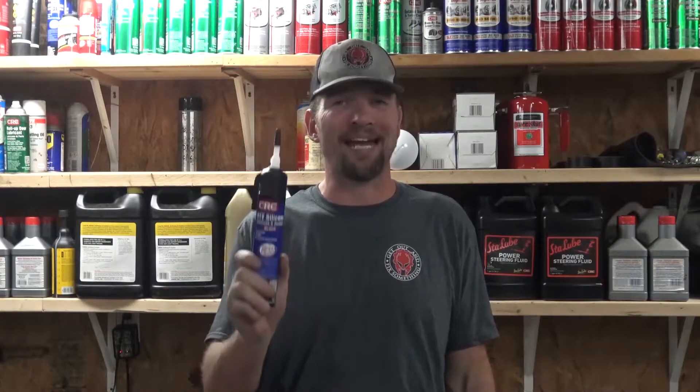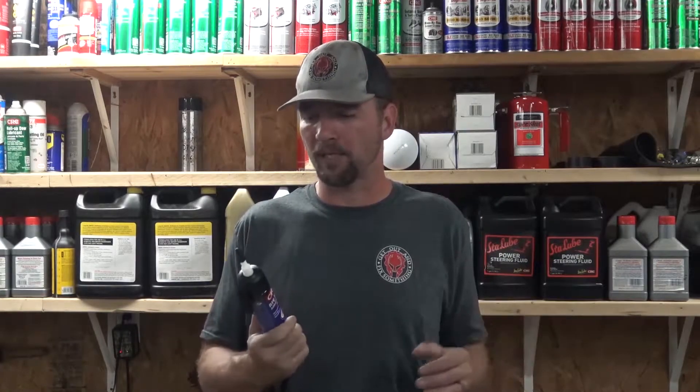Hello everyone, welcome to my shop. My name is Stephen Cox. I've been a mechanic for a while and I've used all kinds of different RTV silicones. If you keep a can of this on your truck, in your toolbox, at your house, this will save you a tremendous amount of time and a tremendous amount of money.